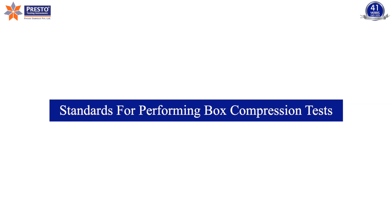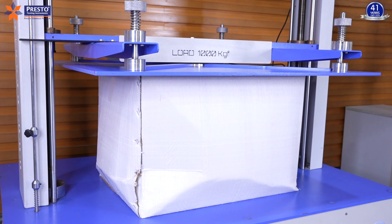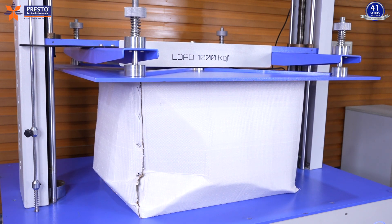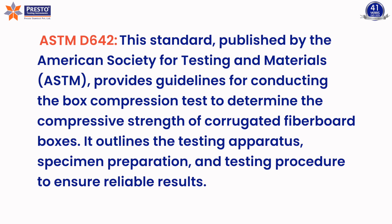Standards for performing box compression tests. The design and operation of box compression testers adhere to various industry standards to ensure accurate and consistent testing procedures. ASTM D642, published by the American Society for Testing and Materials, provides guidelines for conducting the box compression test to determine the compressive strength of corrugated fiberboard boxes, outlining the testing apparatus, specimen preparation, and testing procedure.